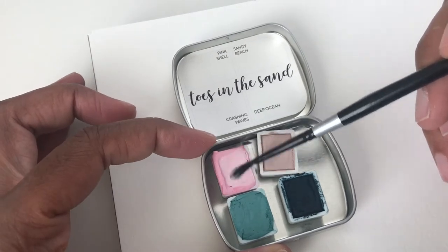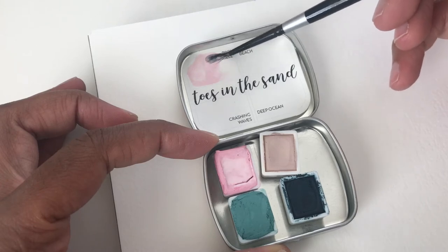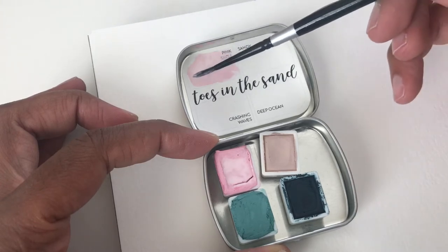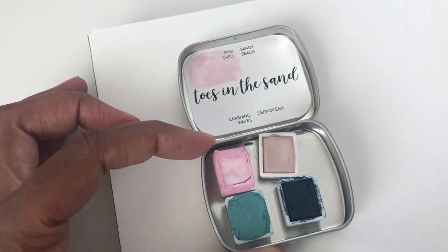All right, so we have Pink Shell. I'll put this up here. And I love that she puts this little swatch paper here, so you can keep this on the go.